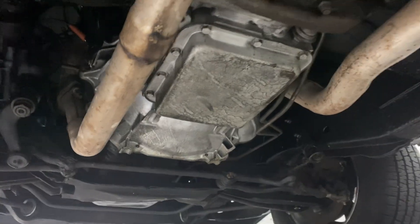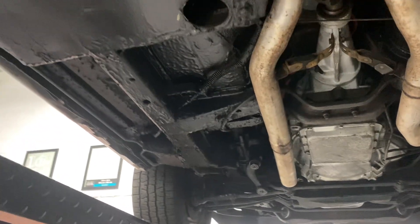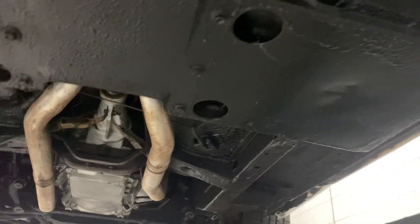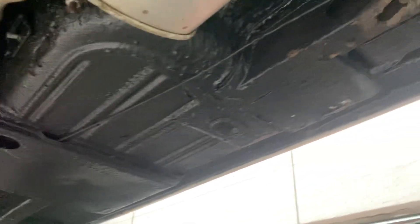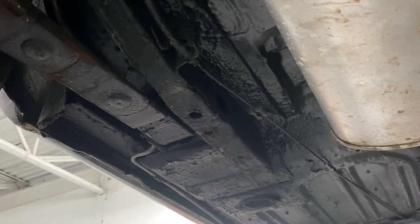I've had the car in the shop for about two weeks now and nothing's hit the floor. There's a lot of undercoating on there, and probably for good reason, because I'm not seeing any kind of floor patches or rust repair under here. Nothing of concern.